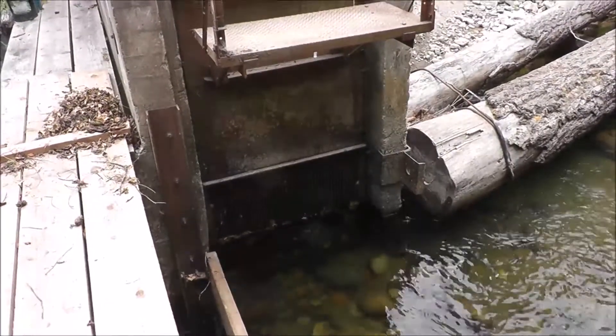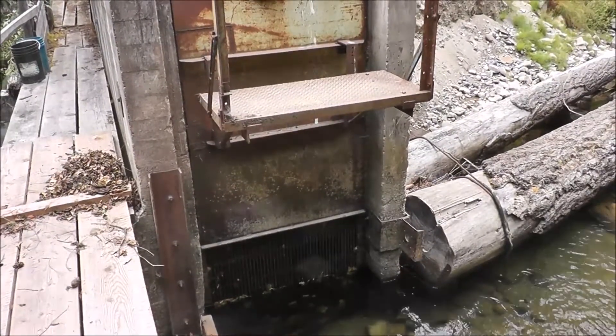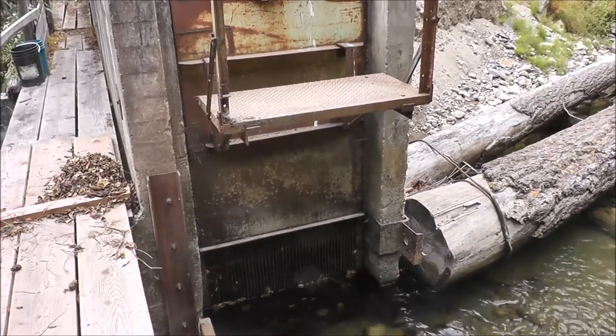This will also catch fine dirt as the water slows up there. The creek can get muddy in the spring with spring runoff.